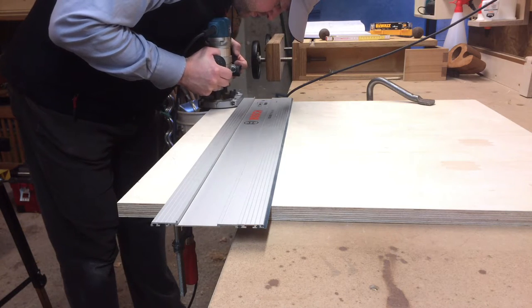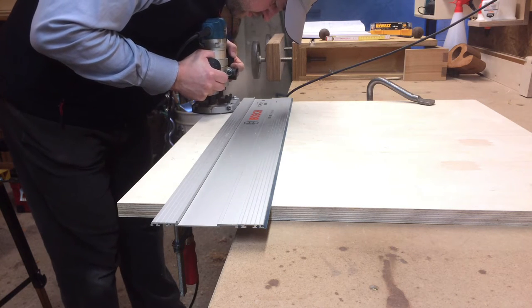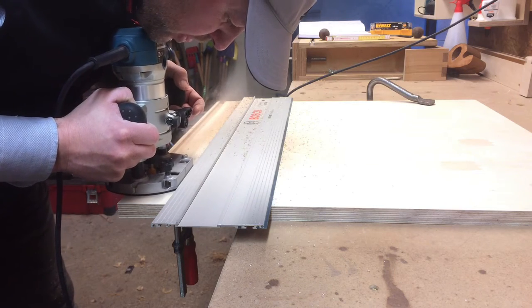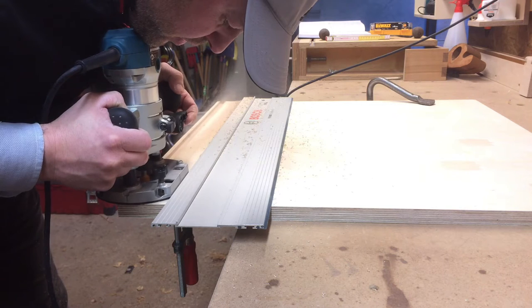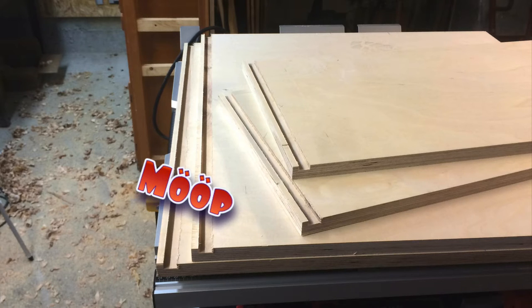I then cut a 16mm dado into all four pieces, into which the back panel was going to be set. I made the back from the same 21mm material as the rest to make the cart more sturdy and because I want to be able to attach things to it. When I was finished it took me a while to realize that I had made a mistake — on the top and bottom pieces I shouldn't have cut the dado all the way through, because it's going to show on the outside.